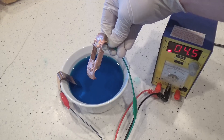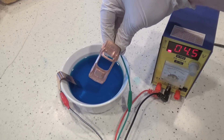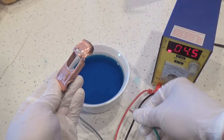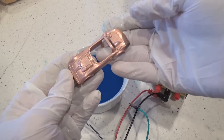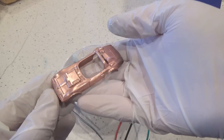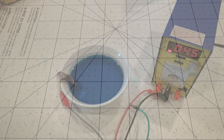I get the feeling that there may be some other conditioners and brighteners in the bath that may get used up over time. So I'll let you know how long this bottle goes and how many cars I could plate from it in a future video. The kit does come with two bottles and they will let you purchase the solution by itself for a much cheaper price than the kit.